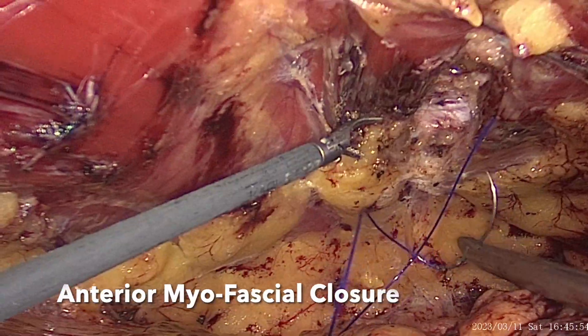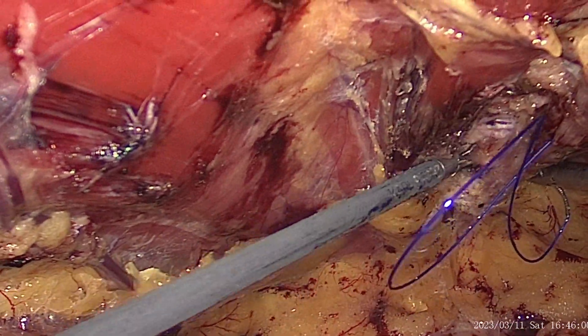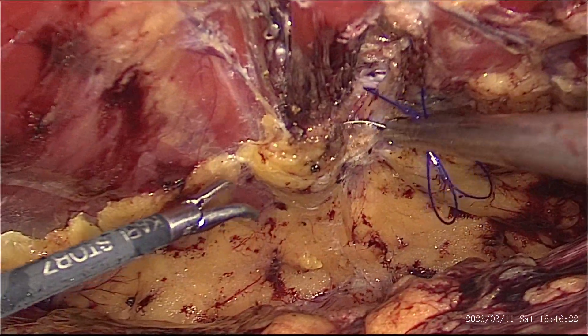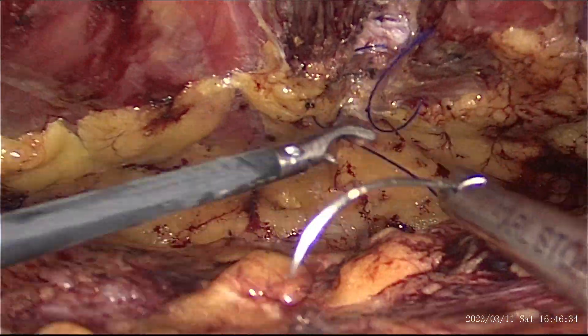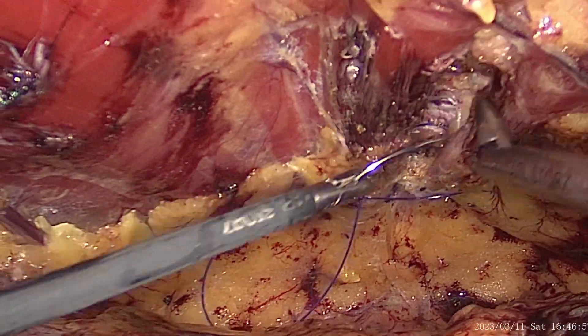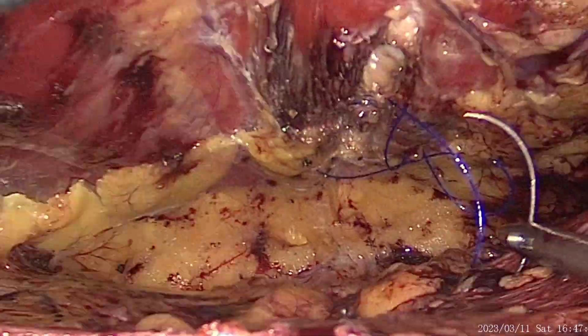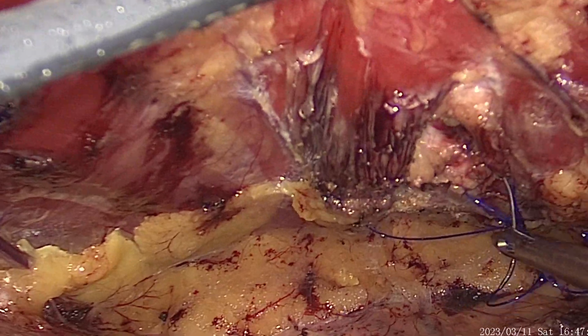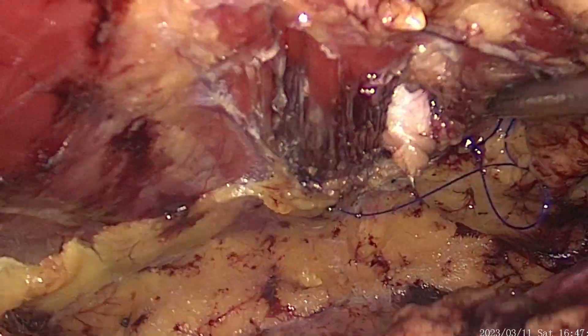The anterior myofascial closure is done using a transfascial stitch with a Prolene 1-0 on needle suture. The defect is closed in a continuous fashion with incorporation of the external oblique, or the external fascia, along with it.